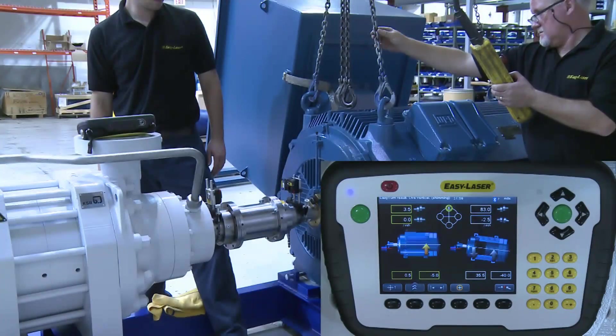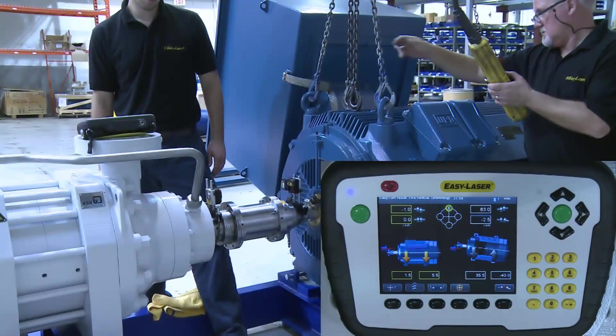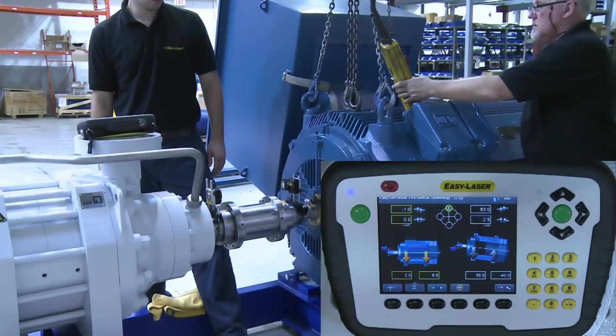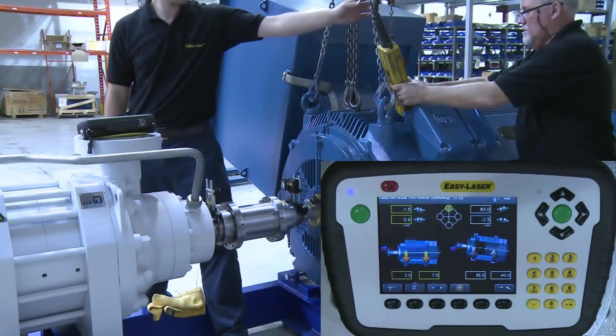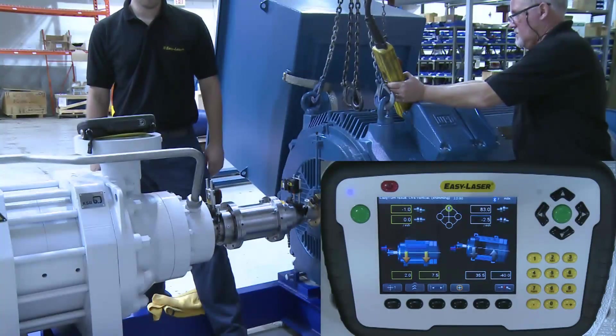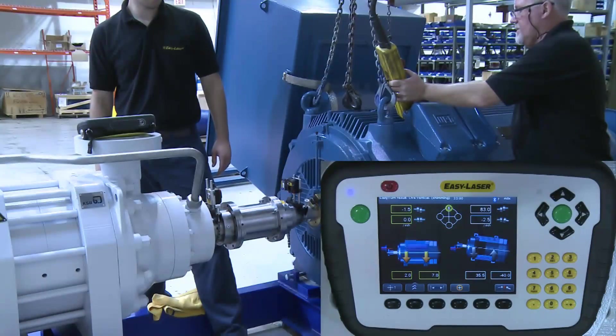Once the numbers begin to settle to a final position, we can see that there is little room for improvement, as we can take some shim away from both the front feet and back feet. However, the most important result is the thou per inch offset and angle, which, as you can see at the top, is one thou of offset and zero thou for the angle, which is well within tolerance.